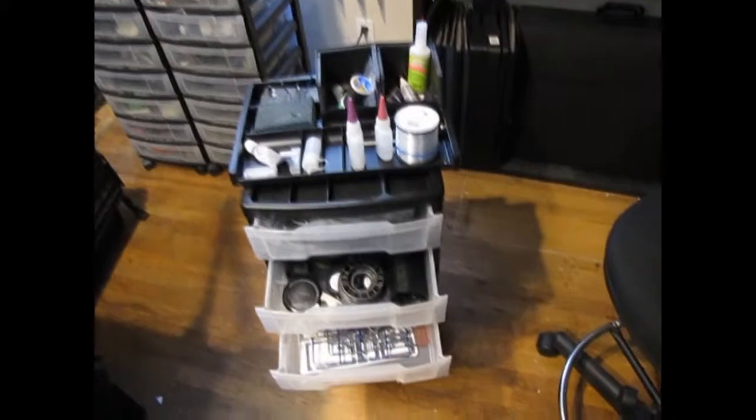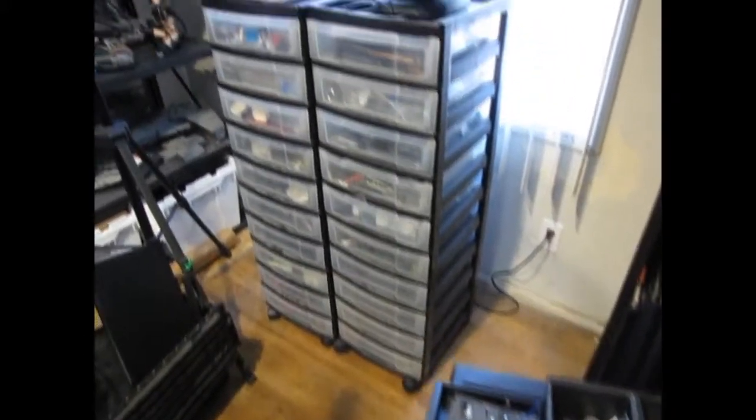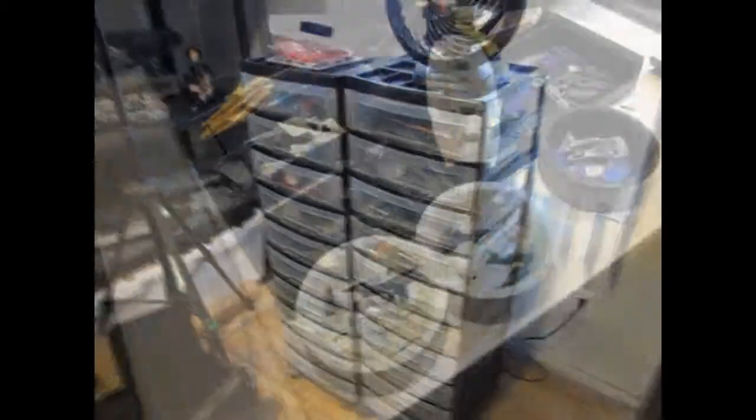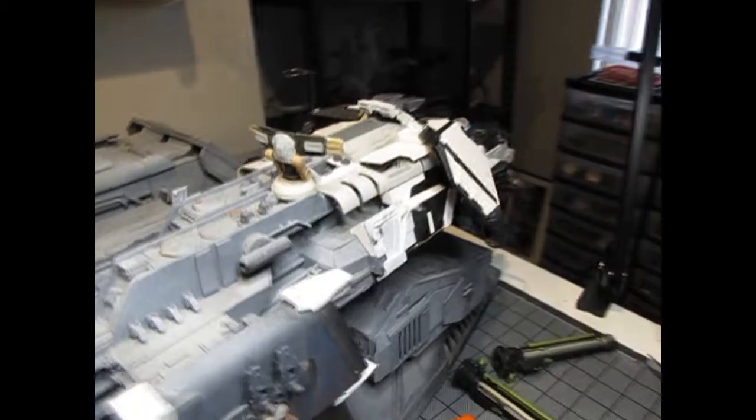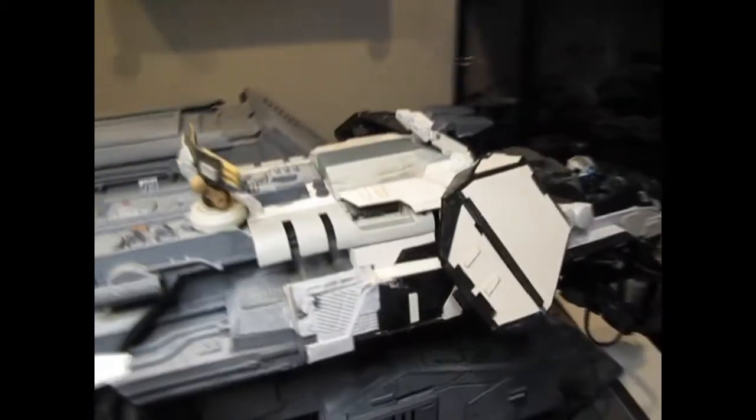There's my little roll-away that stores all my glue and paints and little pins to clean the glues, and then those are my trays for parts which fill those trays there. I usually operate with one large tray filled with parts, and — excuse me, my throat's a little scratchy — another tray is the parts I'm working out of.